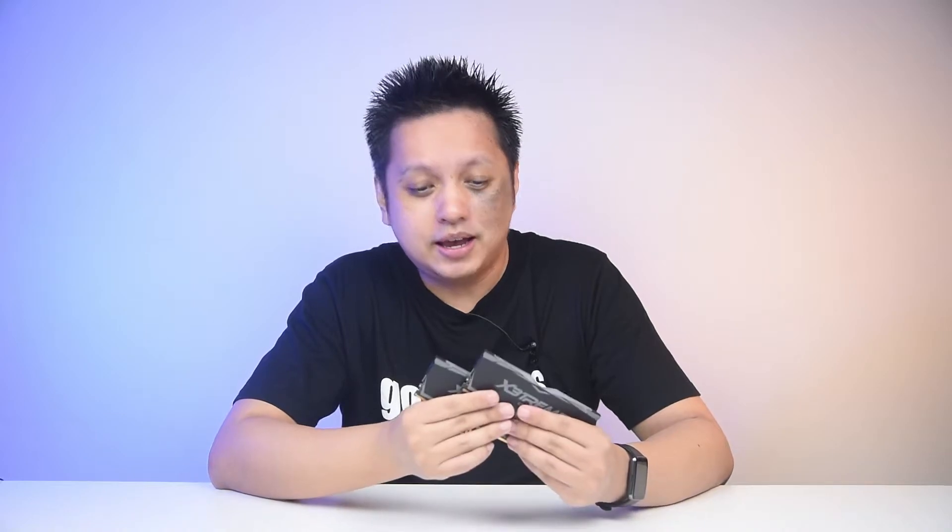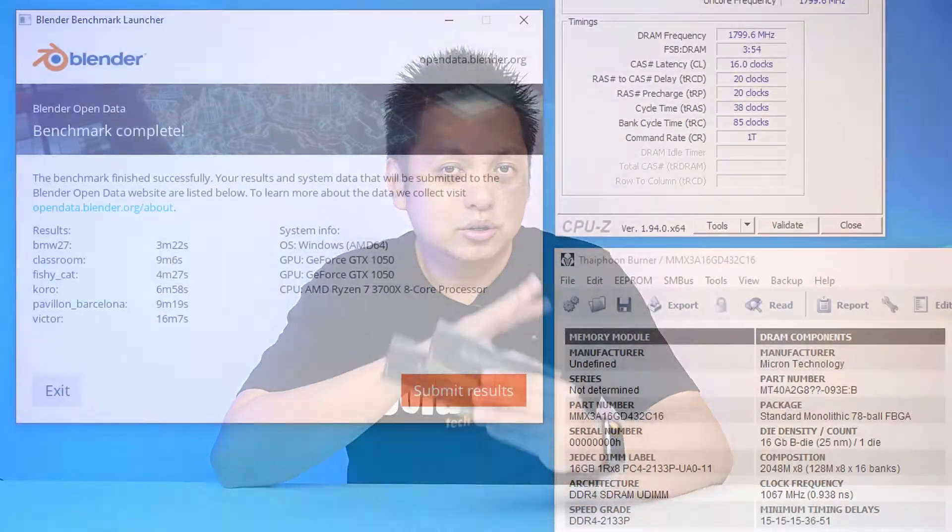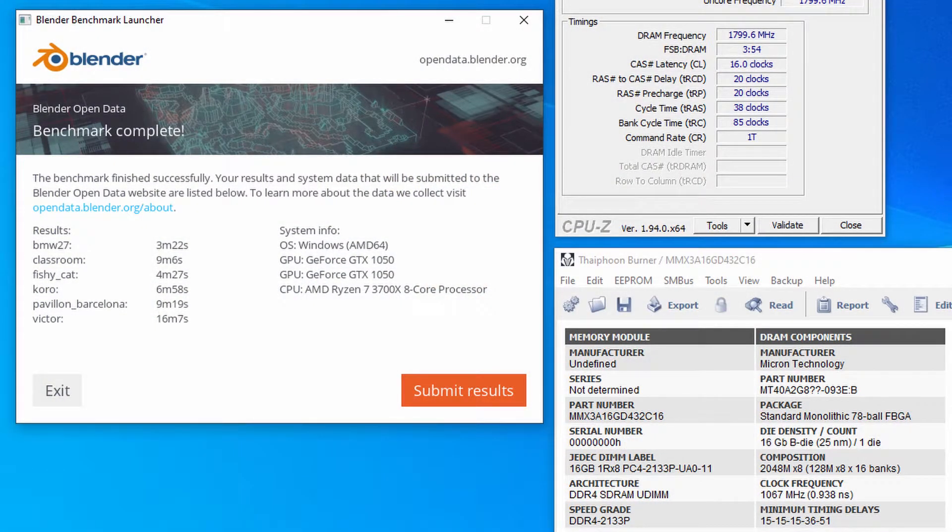Being an overclocker, I did some overclocking as bonus content. With the same settings, I changed the speed from 3200MHz to 3600MHz and it still works. It completed Blender's suite of benchmarks with no hiccups.